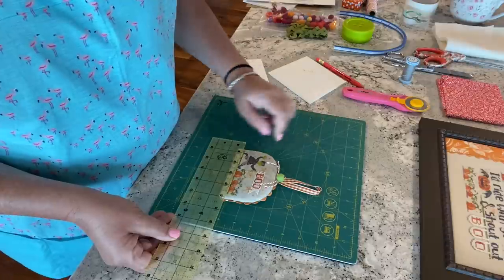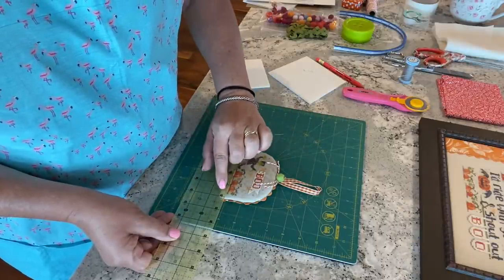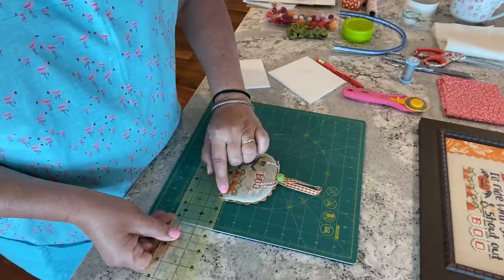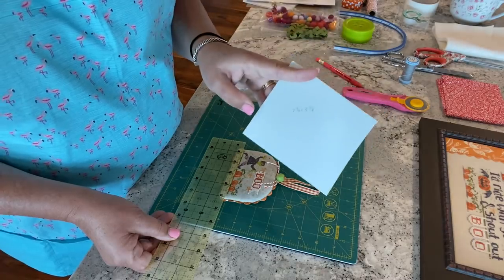It's ending right between four and five-eighths and four and three-quarters. I'm going to err on the larger side since I can always cut it back, so I'll cut it at four and three-quarters. If you're like me, make sure you write it down.